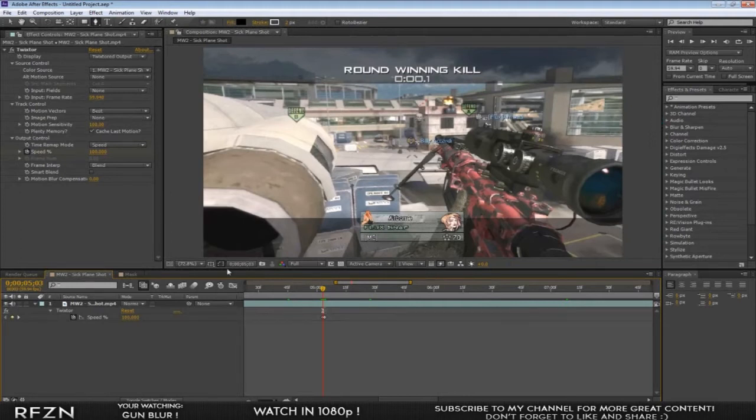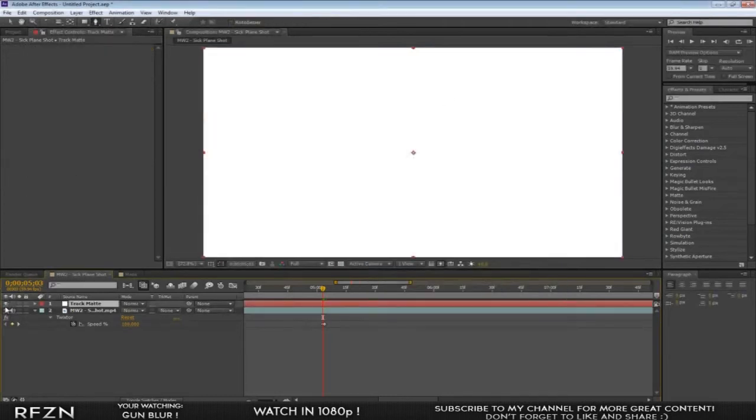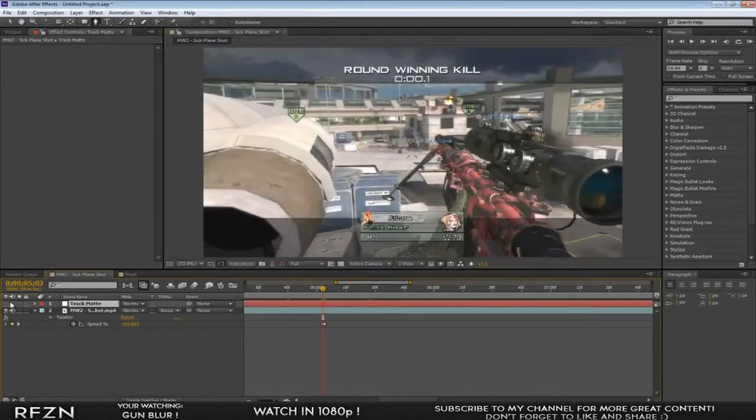Change your motion sensitivity up to 100 and you'll have a smooth twixter. The next step is to create a new solid — just press Ctrl+Y. It doesn't matter what color it is. Title it 'track matte', make it the comp size, and turn the layer off by pressing the eyeball.